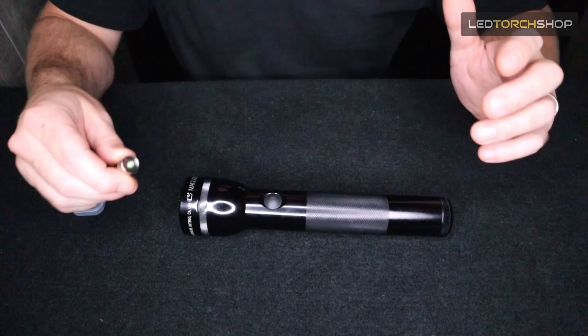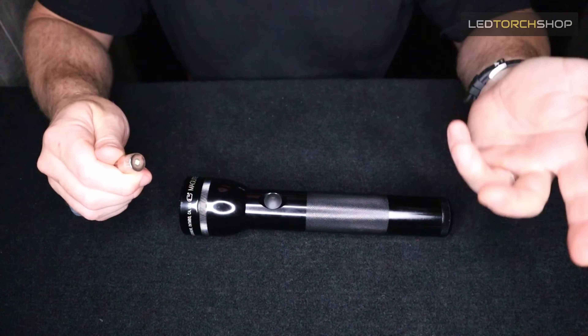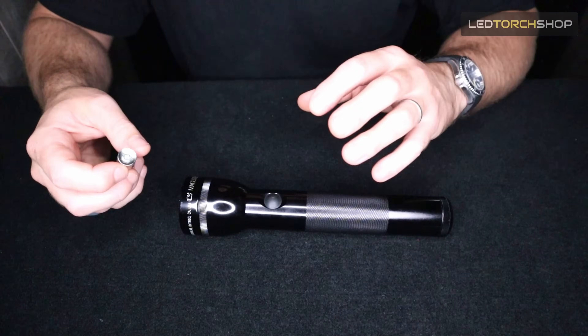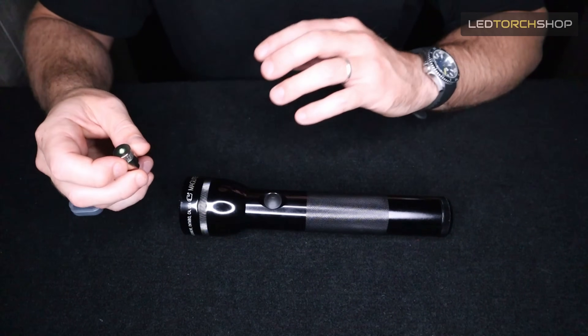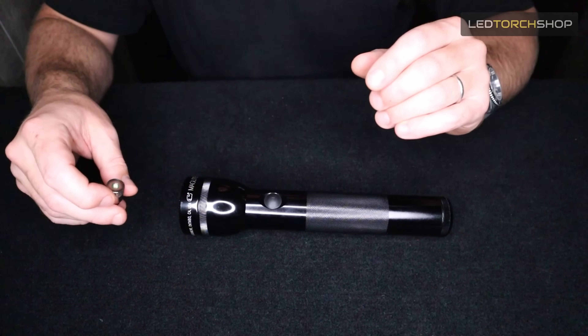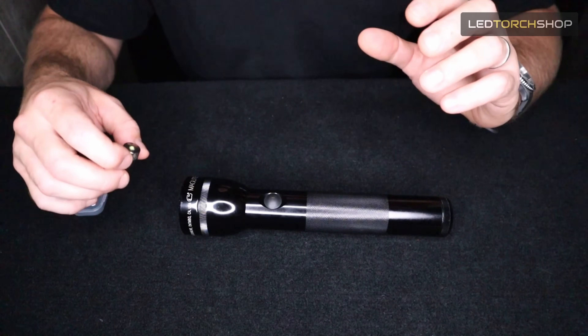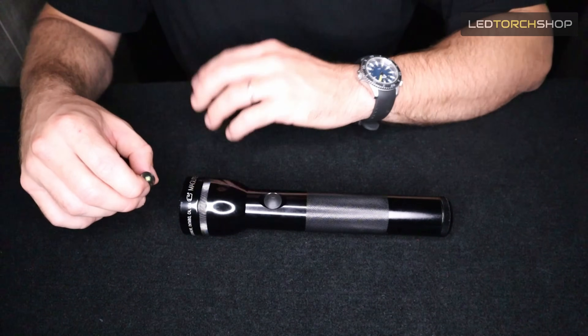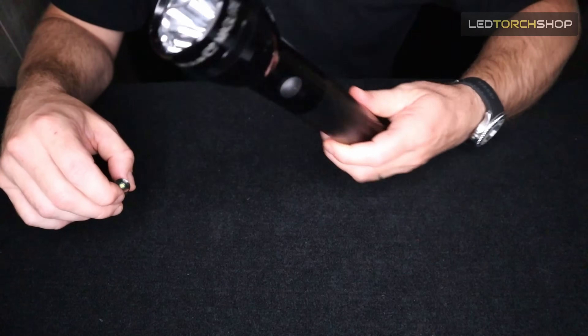We also have upgrade kits for 3 to 6 D-cell and C-cell maglites. They run a little bit higher in lumen output because of the extra wattage the batteries provide. Anyway, I'll dive straight into how to change this out from an old xenon or old bulb and get your maglite upgraded to an LED.